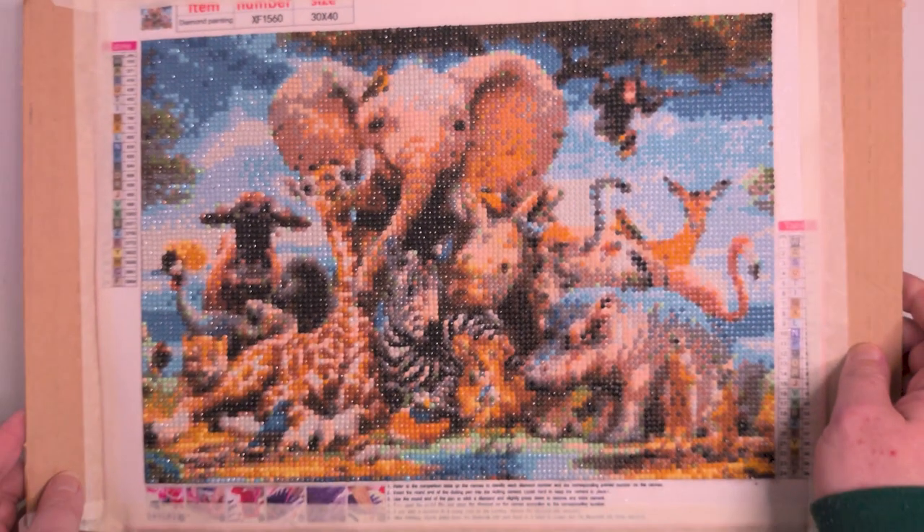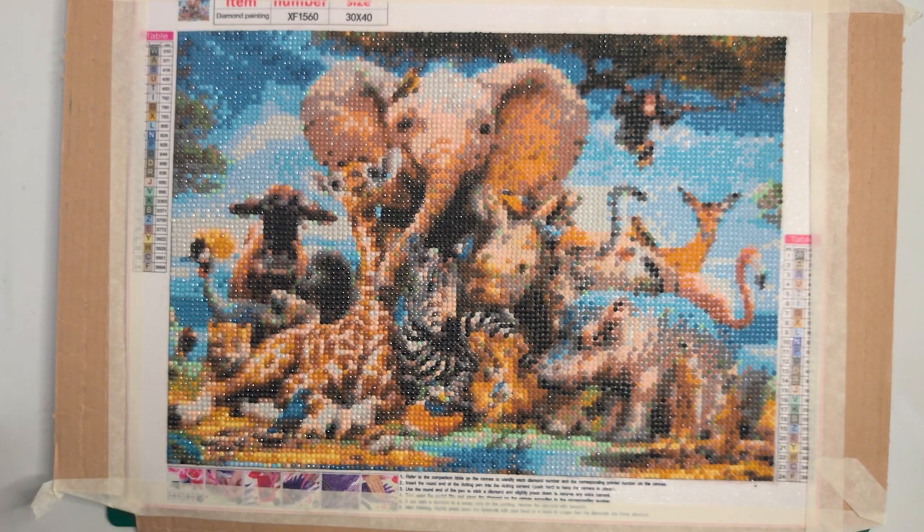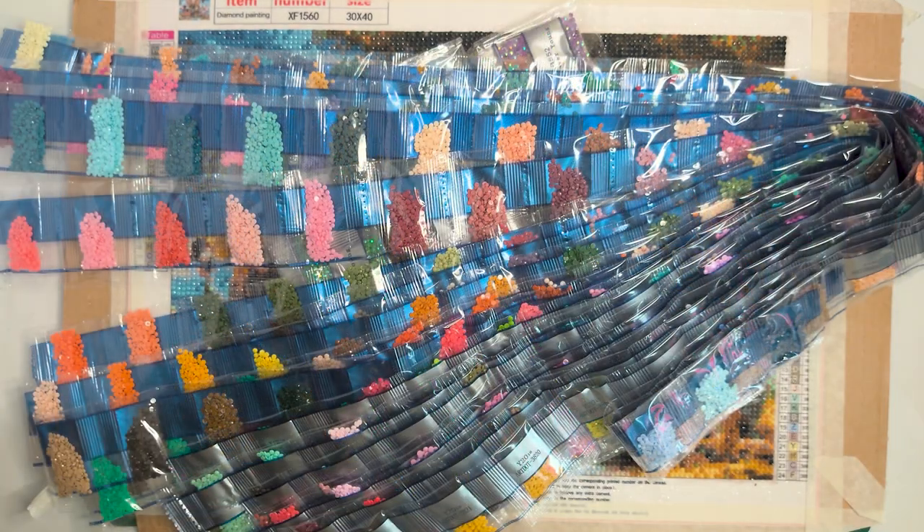Hello everyone, today I'm attempting to improve this jungle themed diamond art painting that I did a few months ago. I've got all of these new diamonds, and more, and I'll be framing this as well at the end — something that I've not done before, so make sure you stay tuned to see how that goes.